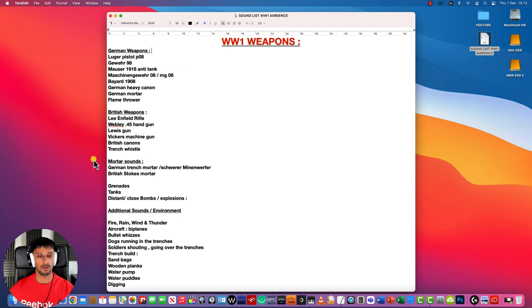I've also sound designed some mortar sounds — German trench mortar and British Stokes mortar — as well as grenades, tanks, bombs, and explosions both distant and close.